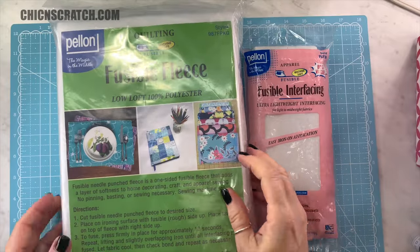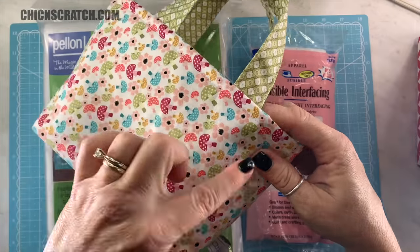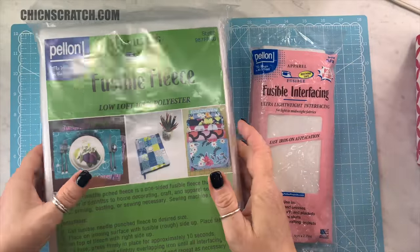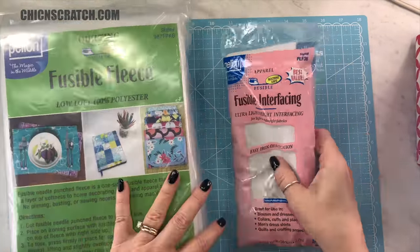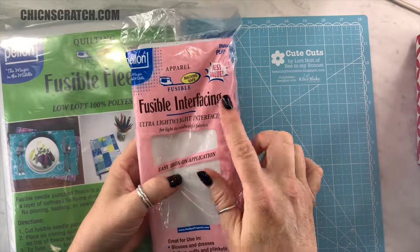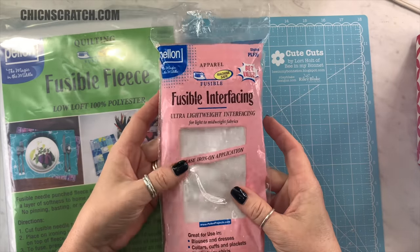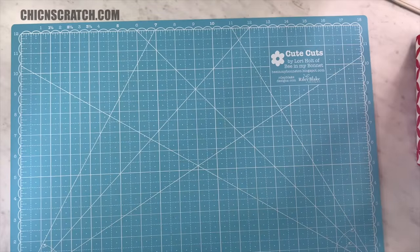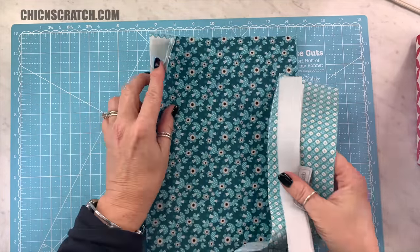Now let me show you the fusible fleece and the interfacing. This is the exact one I use for the front and back of the bag — the outside fabric. This is what I use: 987F Pelon. And then for the lining I also use Pelon fusible interfacing, which I call interfacing, and it is PLF36. So you'll see both of these in the video, and these are different supplies but they make the same thing.